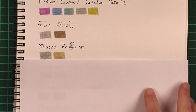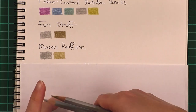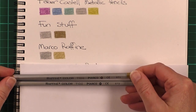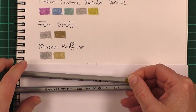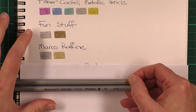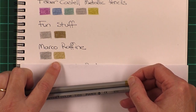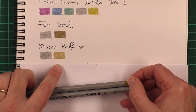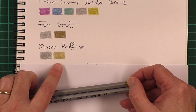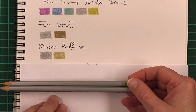Moving on, we'll have a look at the Marco Refine. Many people have this set — these are the Chinese pencils you can order in sets of up to 72 and they're quite budget-conscious. I found these to be a little bit harder than the Fun Stuff or the previous ones, and the colour comes out a bit lighter. You may prefer that for your gold colouring or you might like a darker one. It didn't seem to have as much shine as the Fun Stuff or the Faber-Castell metallics.